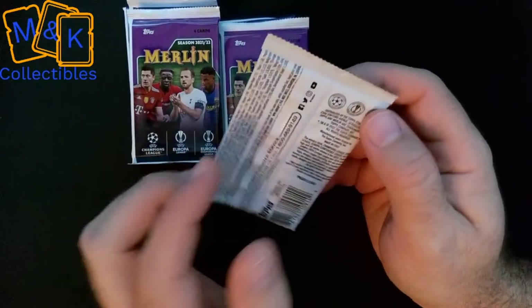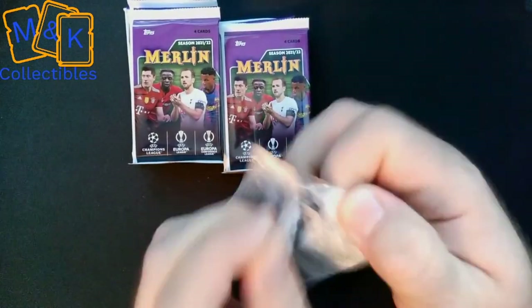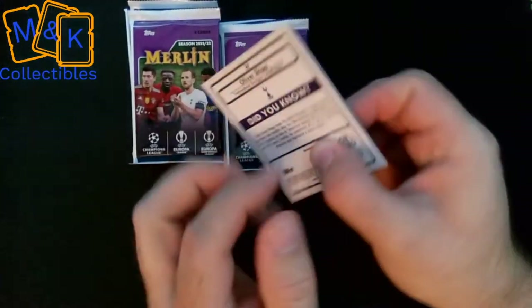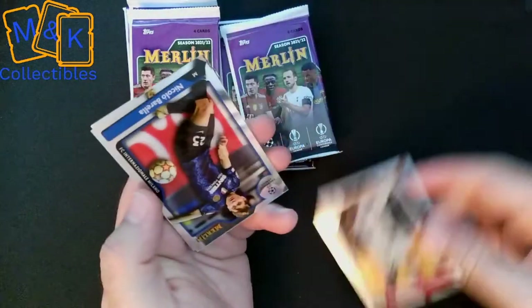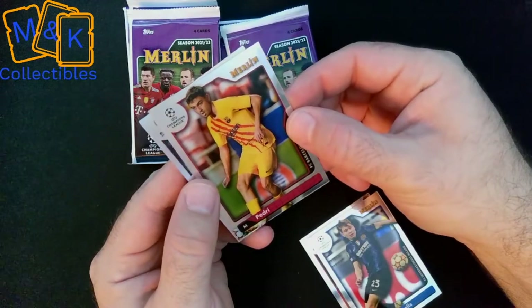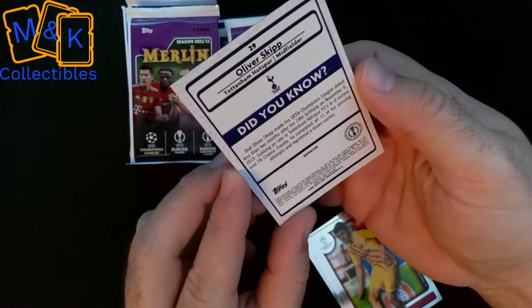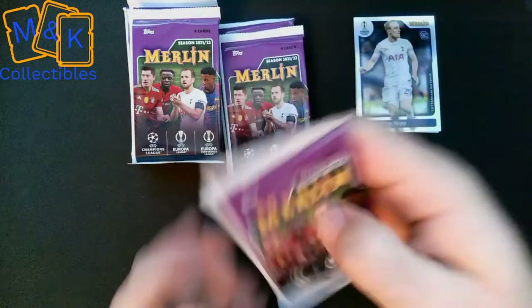Let's get on with the first pack. I'll be honest — I don't know what we're looking for inside these as we've never opened these ones before. We can see on the back there we do get a Tottenham card. The first one is a Myron Boadu of AS Monaco, then we have Nicolò Barella of Inter, a Pedri of Barcelona, and Oliver Skipp of Tottenham Hotspur. These cards are really nice — all in chrome, really nice detail on the back, and quite thick too, so not too easy to bend.